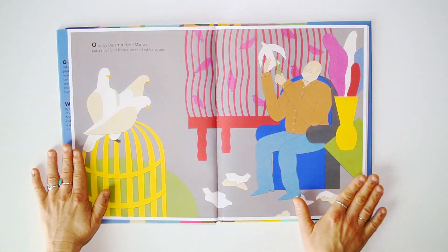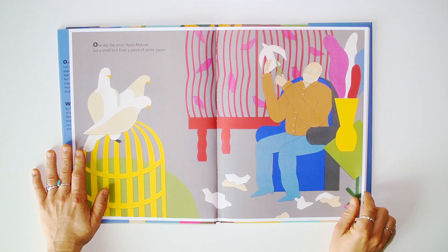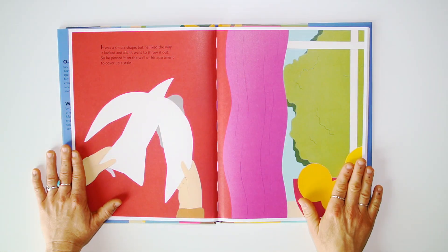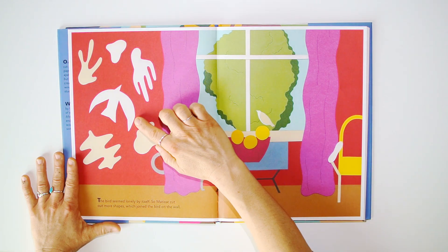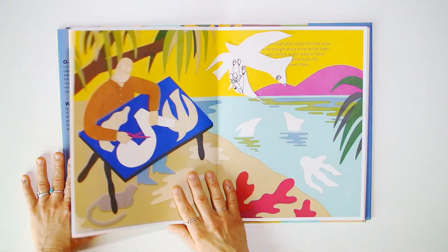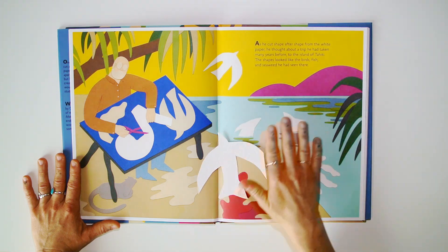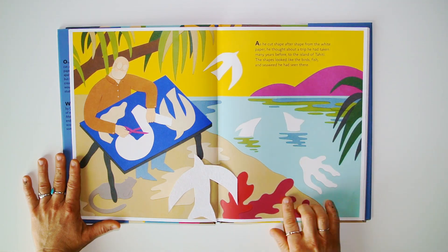Matisse's Garden: One day the artist Henri Matisse cut a small bird from a piece of white paper. It was a simple shape, but he liked the way it looked and didn't want to throw it out, so he pinned it on the wall of his apartment to cover up a stain. The bird seemed lonely by itself, so Matisse cut out more shapes which joined the bird on the wall. As he cut shapes after shapes from the white paper, he thought about a trip he had taken many years before to the island of Tahiti. The shapes looked like the birds, fish, and seaweed he had seen there.